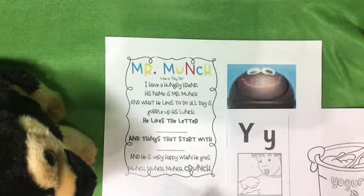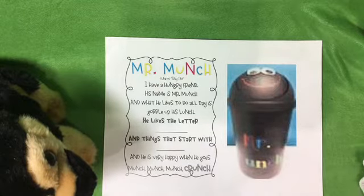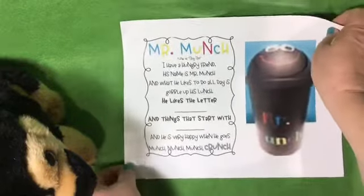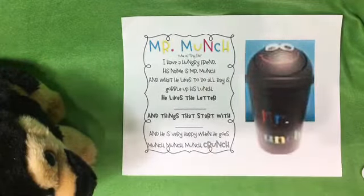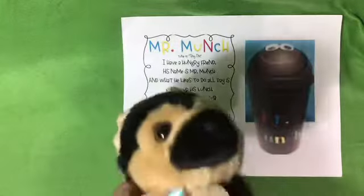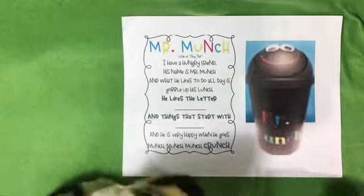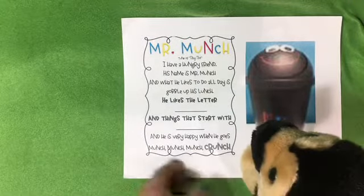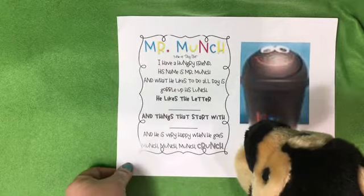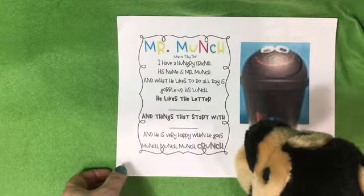Let's move this page out of the way and do a little adjusting so that we have room for the letter Y cards. Milo is ready. Milo is going to come over here so that you will be able to tell him what word card to feed Mr. Munch, and then he will tap it with the pointer.